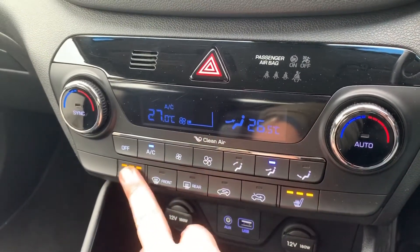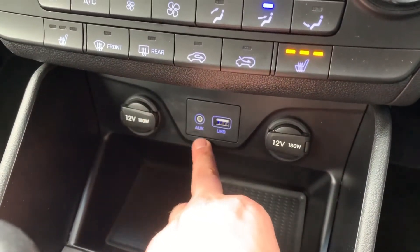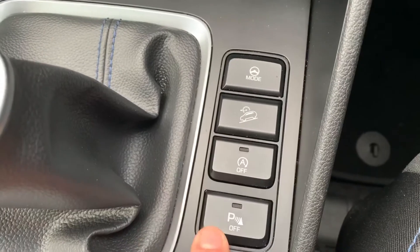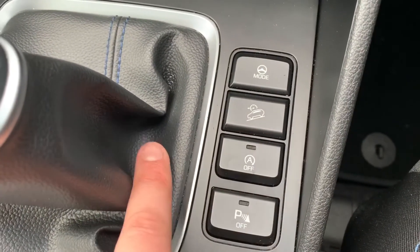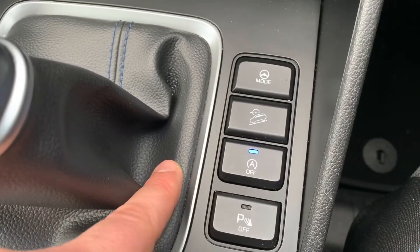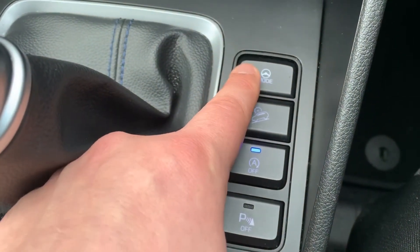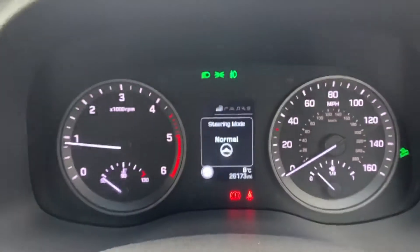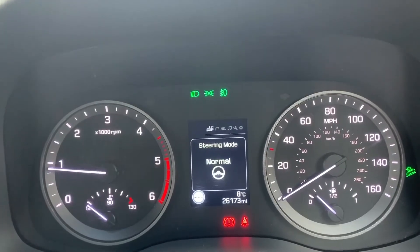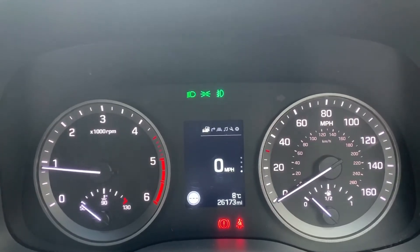We've also got heated driver and passenger seats, both with three different heat settings each. Under that there are two 12-volt charging sockets as well as the auxiliary and USB inputs, a six-speed manual gearbox, and then these buttons just here. This one turns off the parking sensors. This turns off the stop and start — this car is designed to cut out when it's stationary in traffic to save you fuel. This one will turn on the downhill brake control, and this puts the steering in either sport or normal mode, which you can tell up here. Normal or sport is shown in the middle, and the symbol to the right-hand side indicates when downhill brake control is turned on or off.